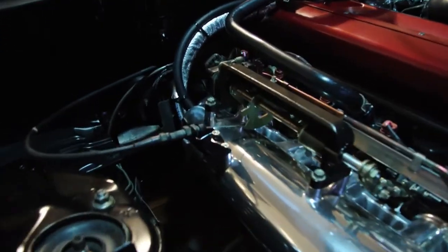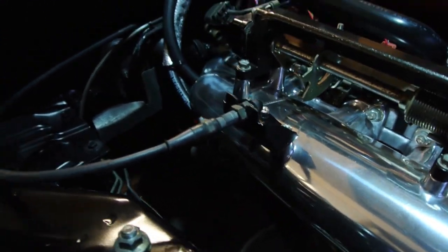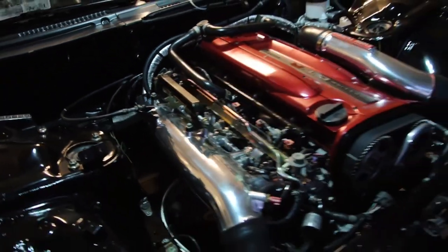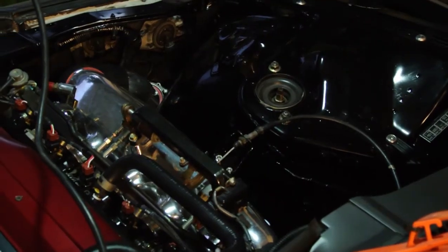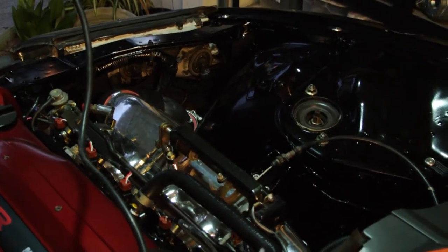Check this out — our throttle cable is installed. And there is no better feeling than being able to do this. Having the engine in the car and all that stuff, yeah, they're physically one. But for these two things to be mechanically one — this is the best feeling ever, man. Loving it. So now the car and the beast are mechanically one.